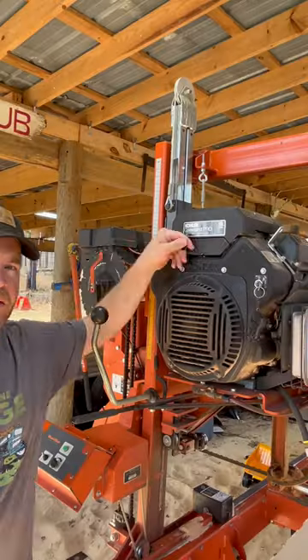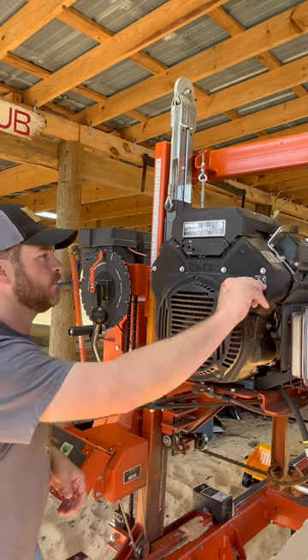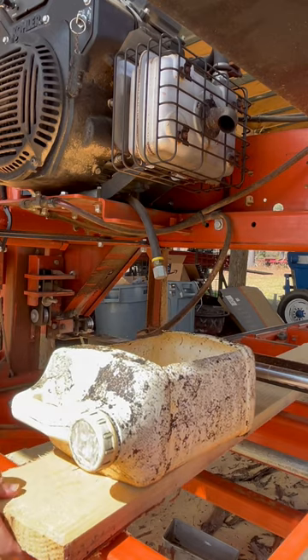Here's how to change the oil in a Wood-Mizer sawmill. The engine's cold, so I want to warm the oil up so it flows better. Put an oil drain pan under the drain hose.